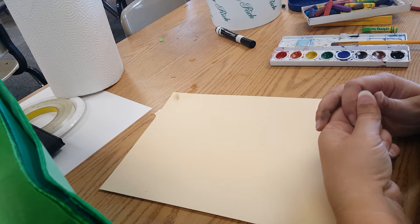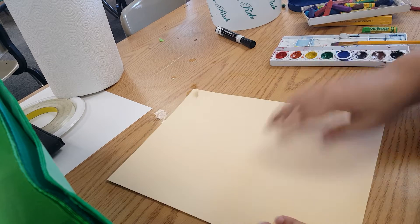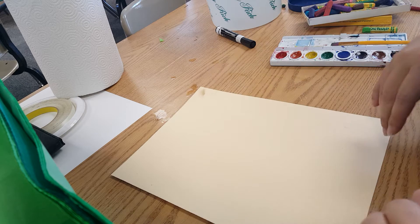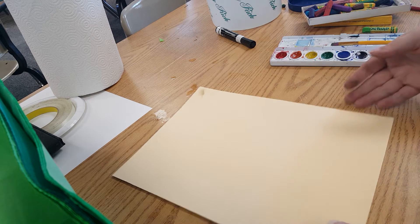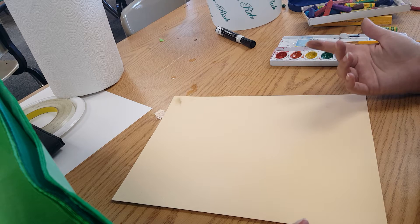This lesson is for Winslow Homer's Palm Trees at Nassau. I'm doing this on some smaller manila paper just to make it a little bit easier to see everything. This could be for pre-K up through third grade.